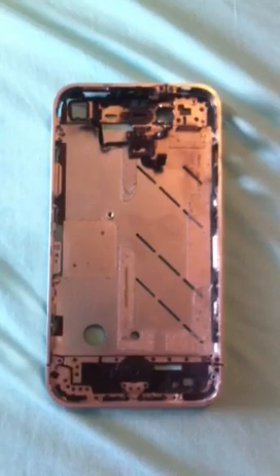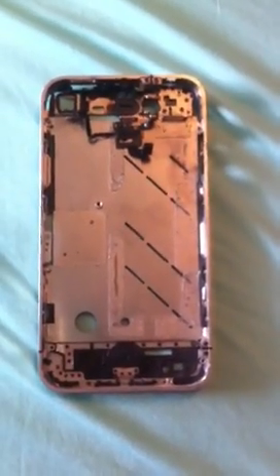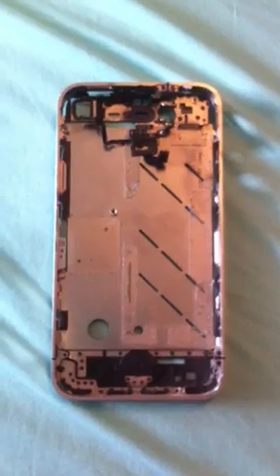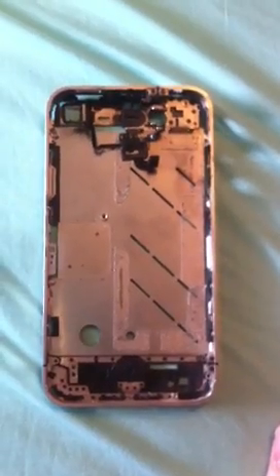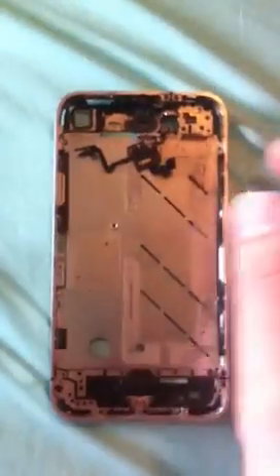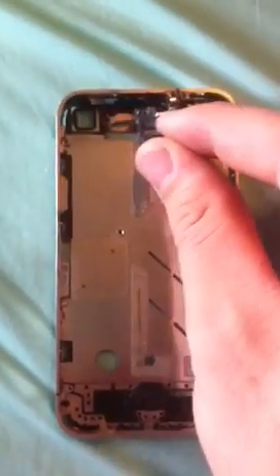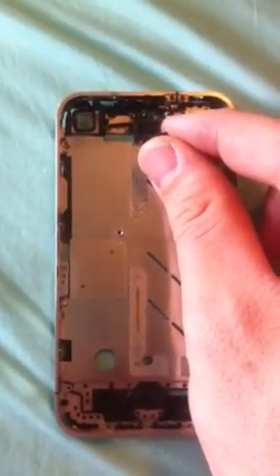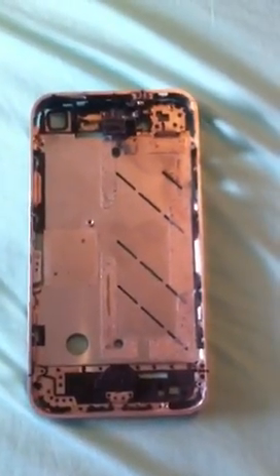If you went to a vendor and had them do it, they'll probably charge you a little more, of course. But if you do have a backup phone, or you're very familiar with the inner workings of the iPhone, go ahead and do it. You just need a standard small Phillips screwdriver — you'll probably get one if you order the part, you always get tools from China. This is the microphone that sits right in there and lines up with that hole right next to the headphone jack. Replacing that should solve it.